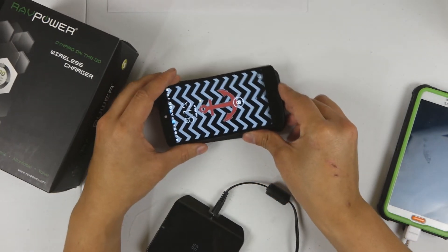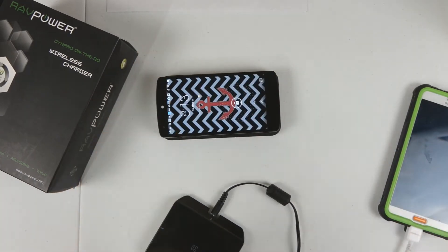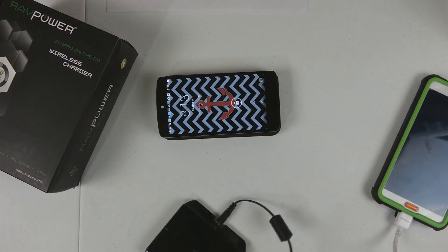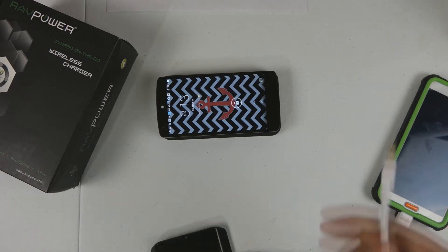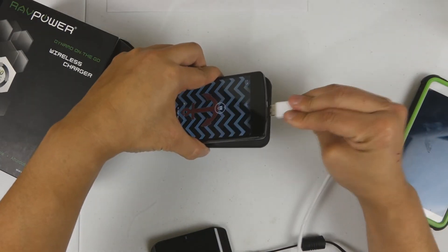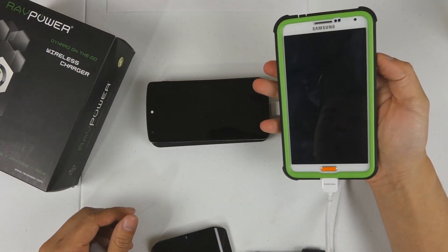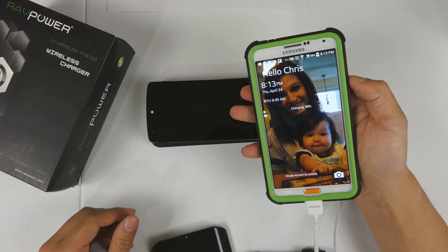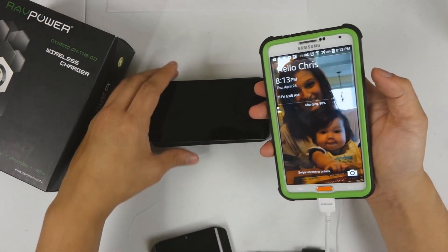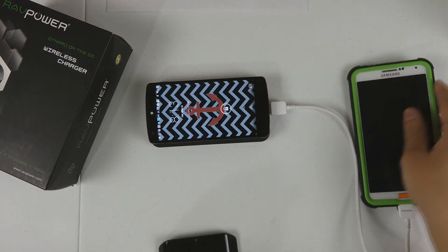If you do have two devices — one that you want to charge wirelessly and one that you just want to plug in — you can actually do both at the same time. Here's our Samsung Note 3, and it's charging as you can see in the top corner, while it's still charging the Nexus 5 wirelessly.